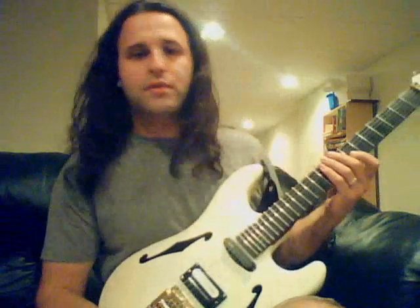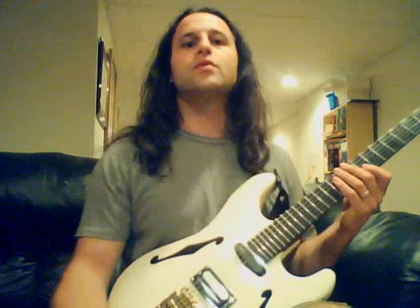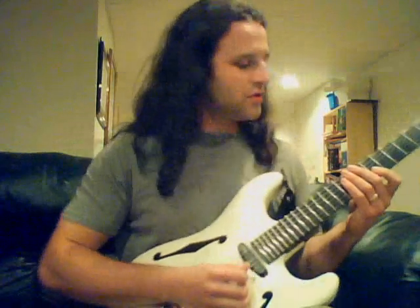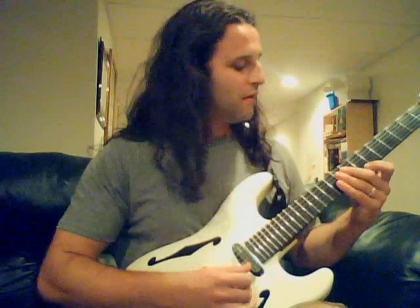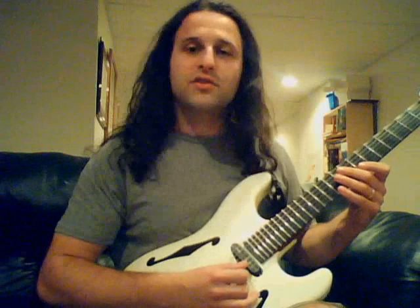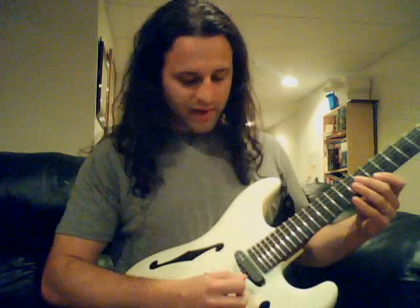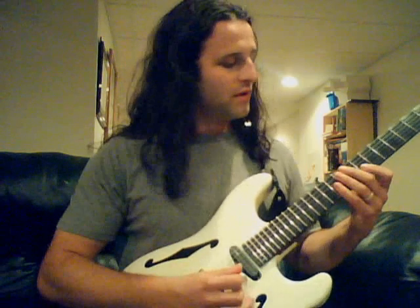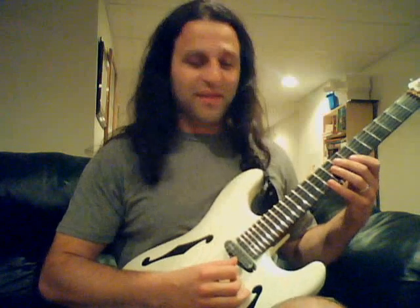Another nice thing about doing that pattern is you can do little two-string sweeping things between the B and the E. For instance, we can do a B minor triad: 7th fret B string, 7th fret E string, and then 10th fret E string with your pinky. The first two with the index, last one with the pinky. The picking goes down, down, up, pull off.